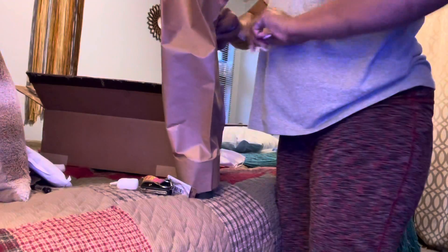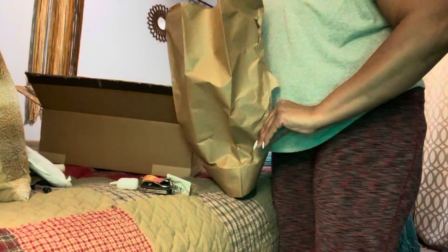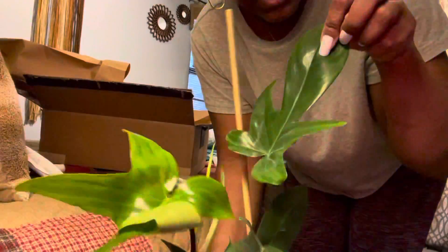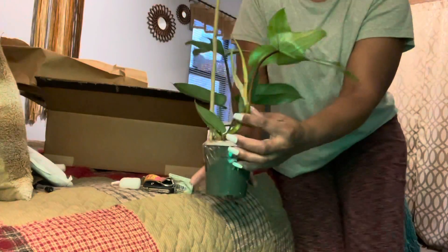Be careful with her though — I got her propped up. Oh my goodness, this is a Florida Ghost, you guys! Look how beautiful her foliage is. Let me turn her around so you can see her — look how her leaves are shaped. My goodness, this plant came fast! Let me pan back so you can look at her — and she's even got a new growth point. She's beautiful! Okay guys, let's open up the next plant.